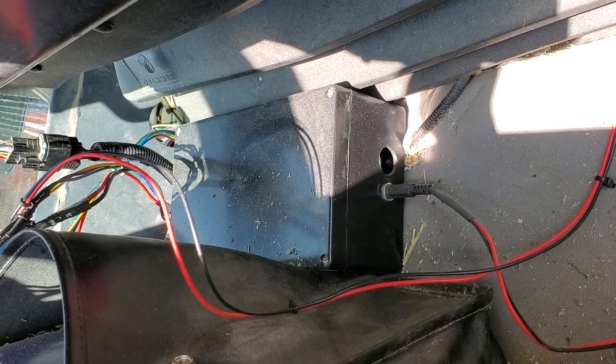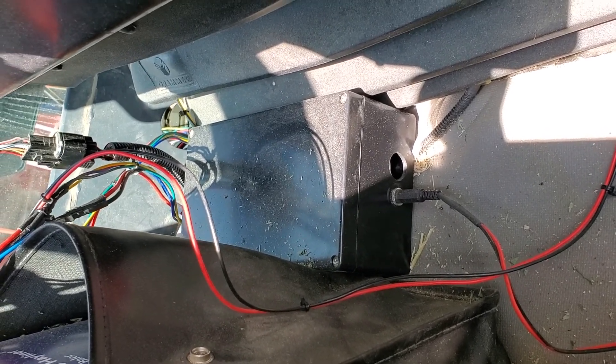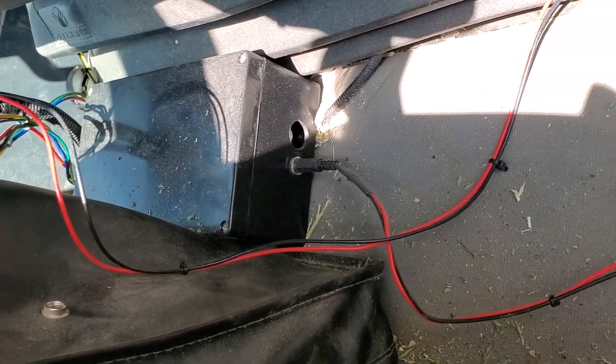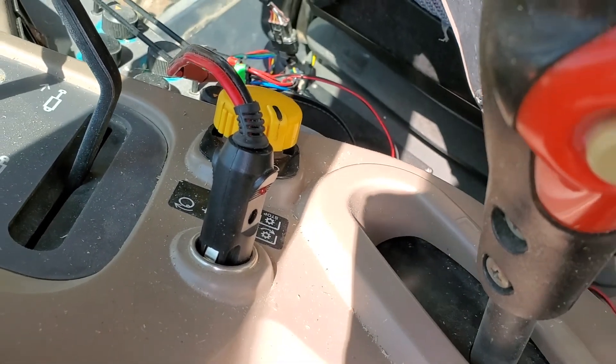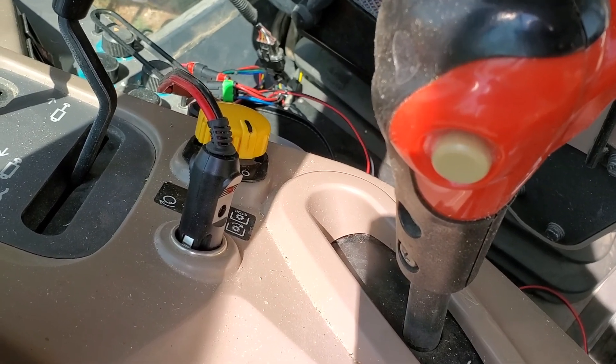This box contains the Arduino as well as a speed controller and some wiring. The box is powered by 12 volts — this red wire here in the front of the box goes up to the cigarette lighter, and that powers both the actuator and the Arduino microcontroller.